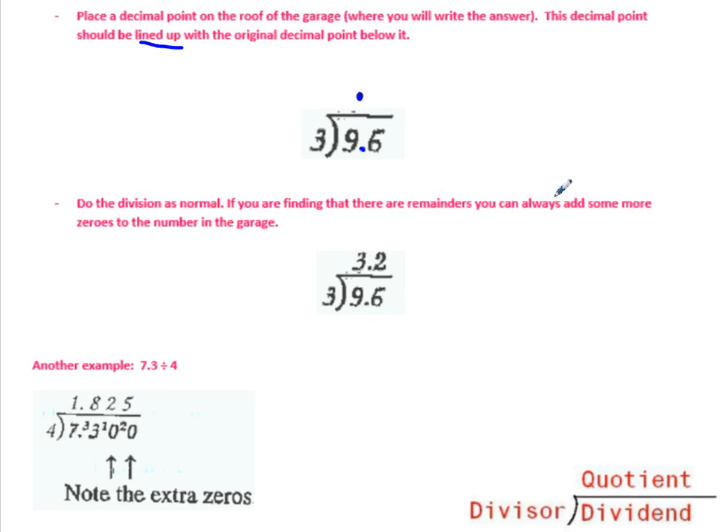If you are finding there are remainders, you can always add some more zeros to the number in the garage. So 3 goes into 9 three times, the decimal's there, no remainders. 3 goes into 6 two times. So the answer is 3.2. Super easy.